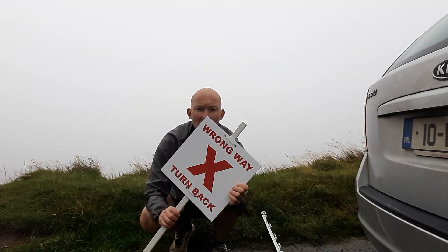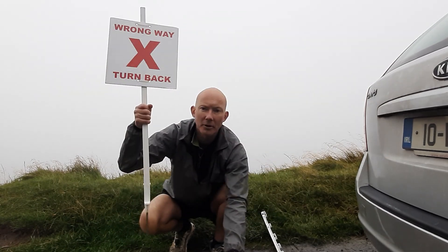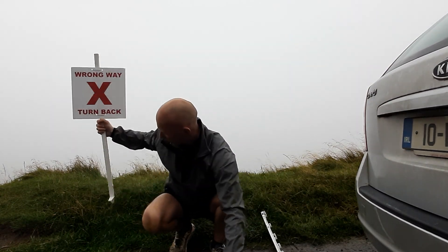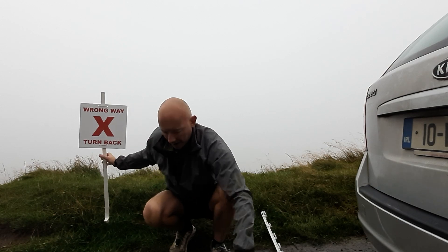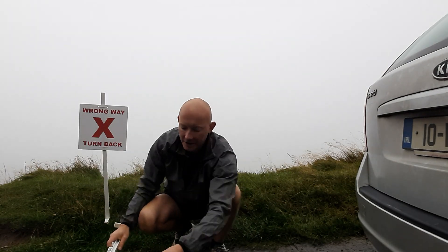Apart from that, a few sectors will have a marking sign like this for really difficult junctions that we've identified. You'll be briefed and shown where they would be put, and you'll need to stake them into the ground.